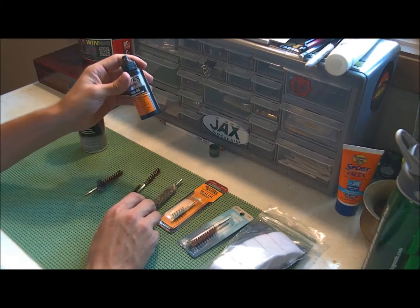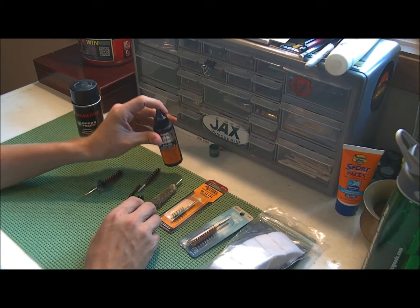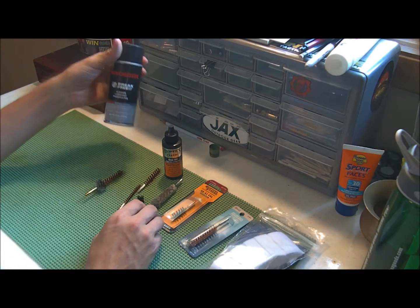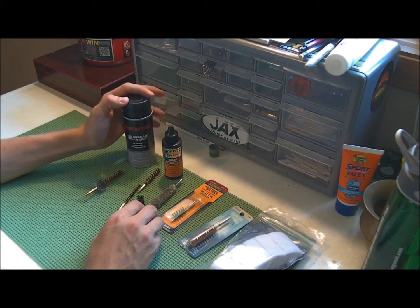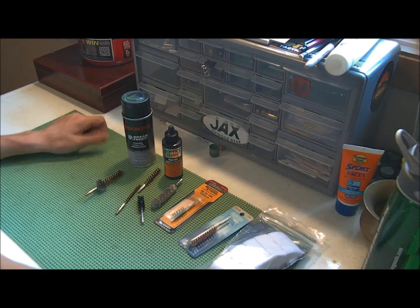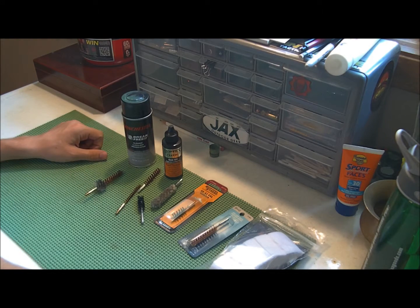You want to get plenty of oil because you want your firearms to be well lubricated. Everybody that has a firearm knows that. You always want to have solvent so you can clean them — unless you have a Glock or an AK, then you can kind of slack on the solvent and just give it a good rub down.